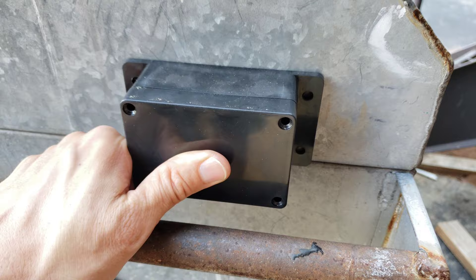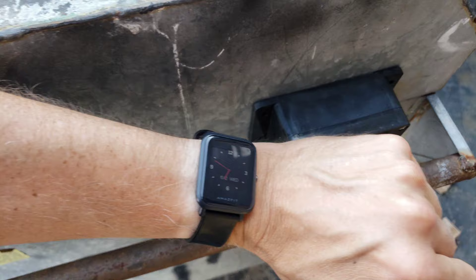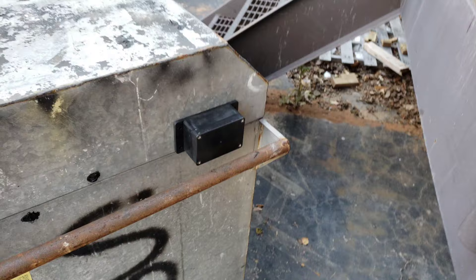Now I'm going to open and close the box to see if it works — I should get a notification on my watch. Open. Close. I get a notification on the phone and on my watch — it says 'Dropbox open.' So it's working again with the new battery.